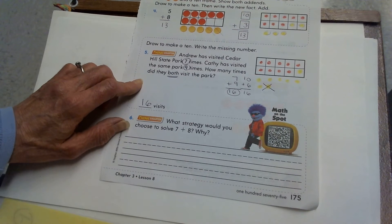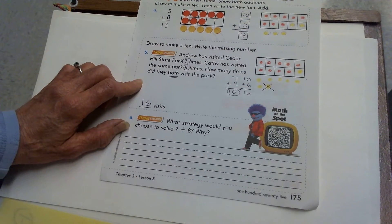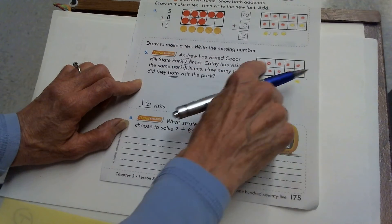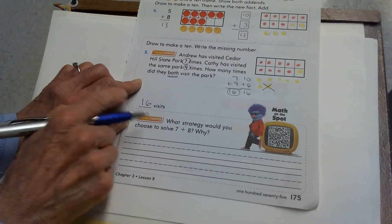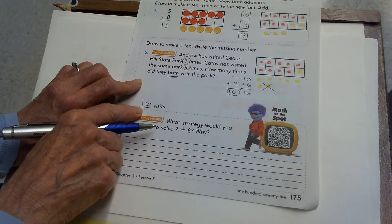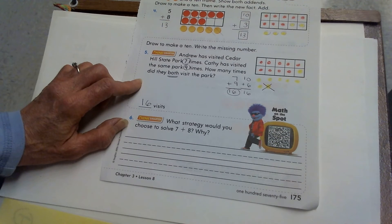You'll need to be sure it says draw to make a 10. So you'll need to draw the picture, write the sum, and write the answer to tell how many times they both visited the park.